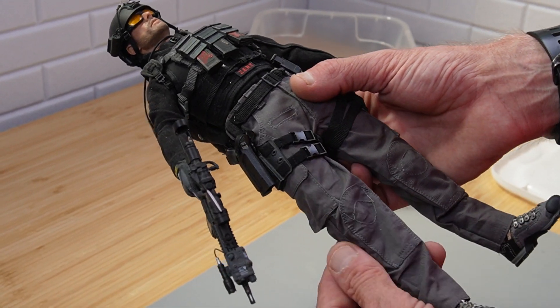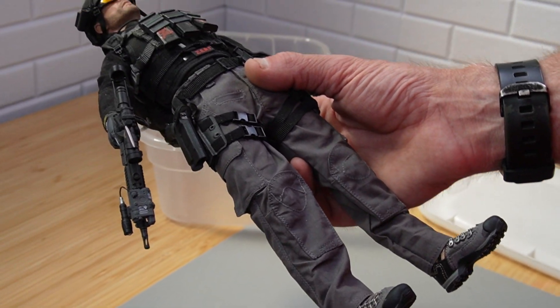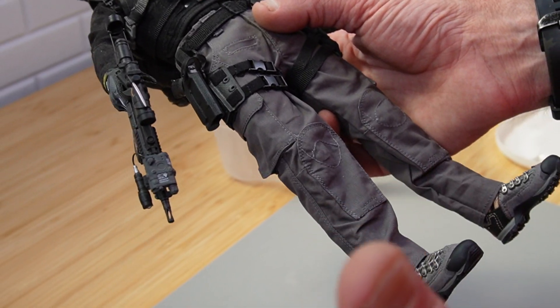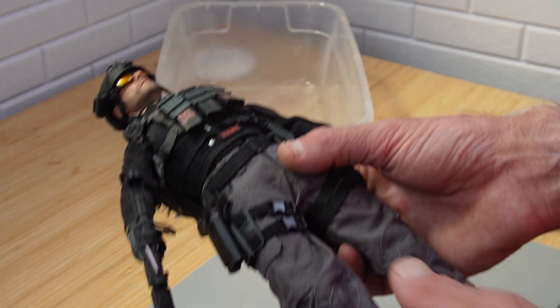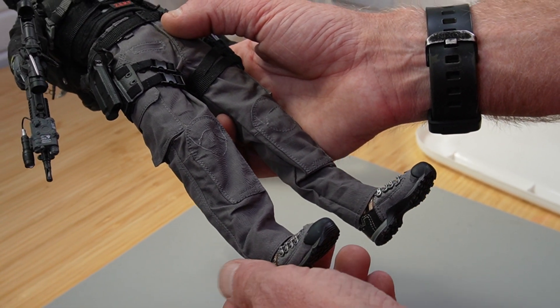MC Toys pants. When these pants came out from MC Toys it came on — I think it was something like a Gray Man set — and I bought tons of these pants because I absolutely loved them.